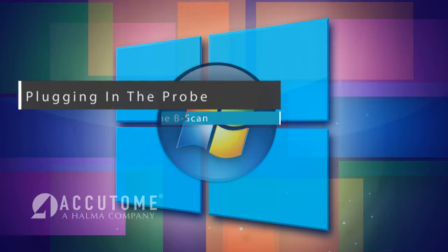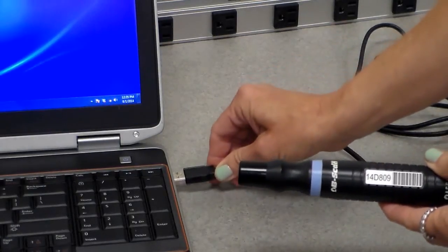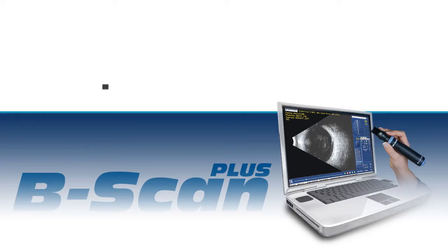Once the software is installed, you can plug the B-Scan probe into any operational USB adapter on the computer. The B-Scan probe will finish the installation of the software and be registered for the computer. Keep in mind it may take a few moments for the B-Scan probe to install once it is plugged into the computer.